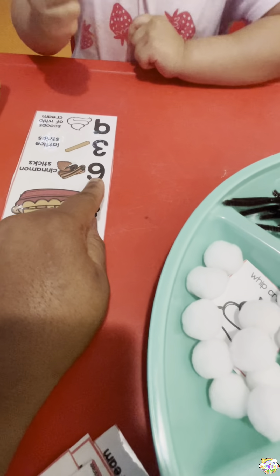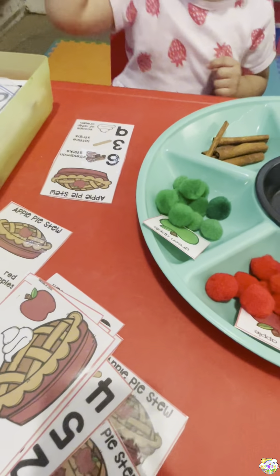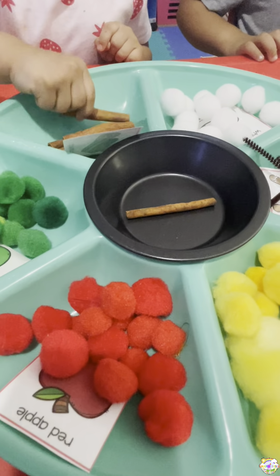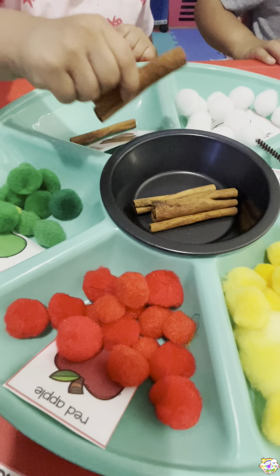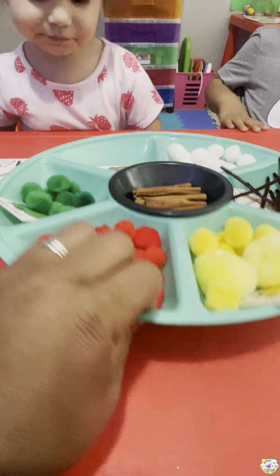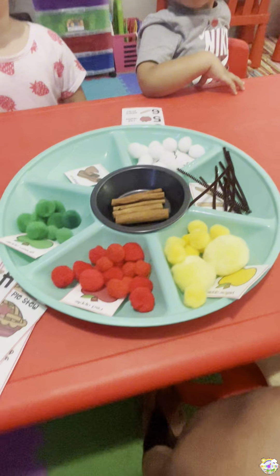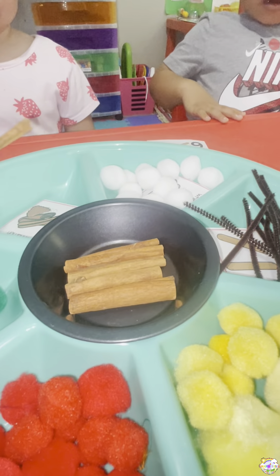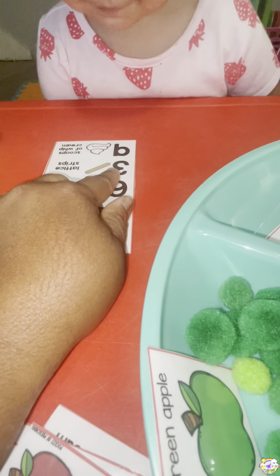Six! Six, so you need six cinnamon sticks. Let's count them — one, two, three, four, five — and we're missing one. You know what, I got one, hold on — and six! Put six in there. Six — good job!